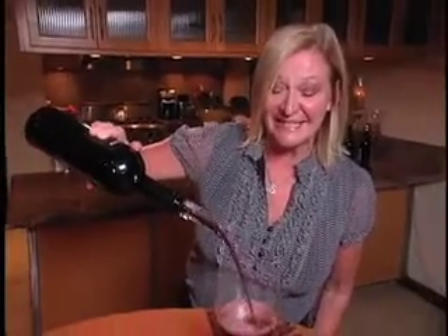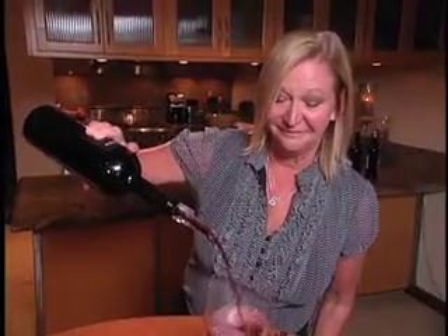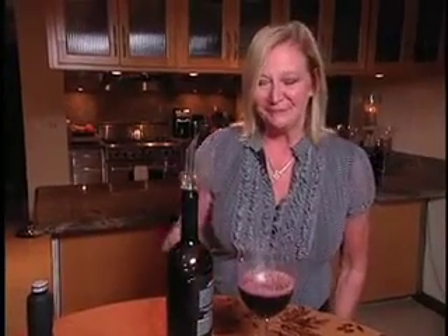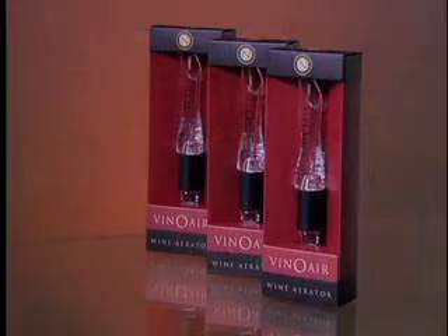Listen to that — that is the sound of your wine decanting in just seconds. And remember, no drip. It is sleek, it's sexy, it's Vino Air.